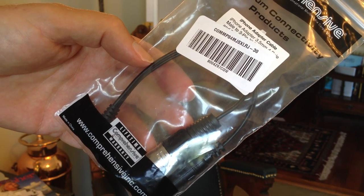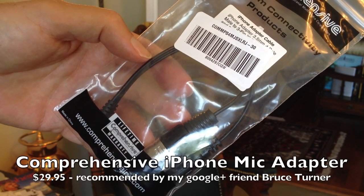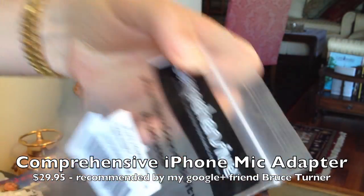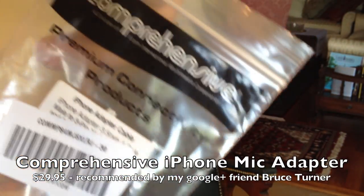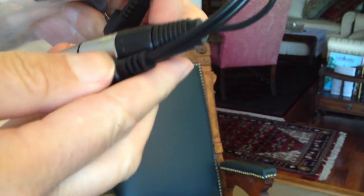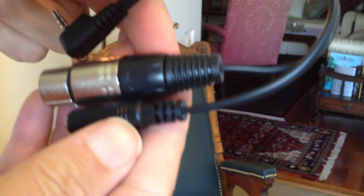Thanks to my Google Plus buddy Bruce Turner, I have this adapter now. I got this from Amazon in one day — Amazon is unbelievable. I ordered it yesterday which was Sunday, I got it today, and here is the adapter.